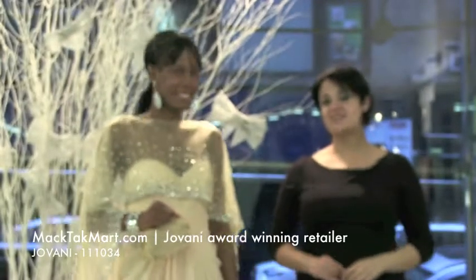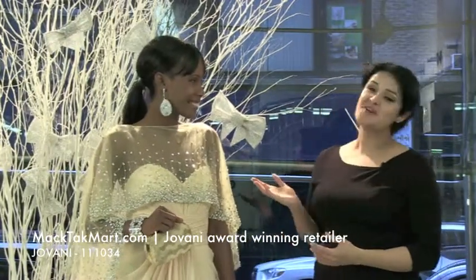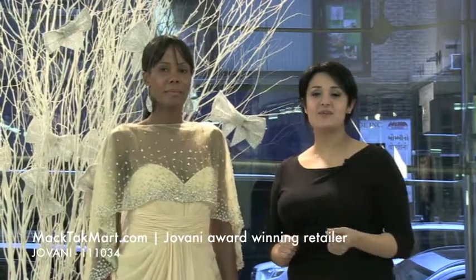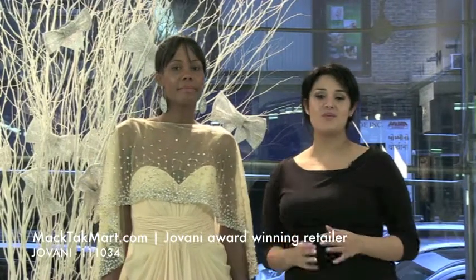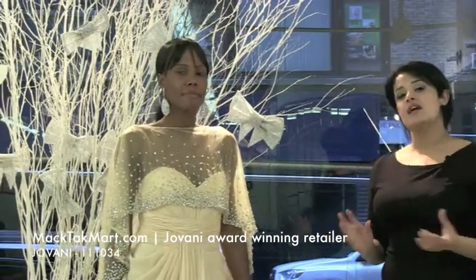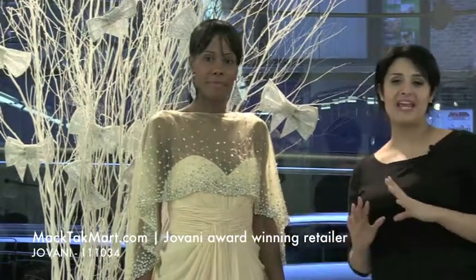Hi everyone, this is Paris from MagTag TV and I'm here with our gorgeous model. We're going to present you the new style of Giovanni Couture. The style number is 111034 and this is an amazing dress because you can wear it in different ways and it looks great on absolutely anyone.